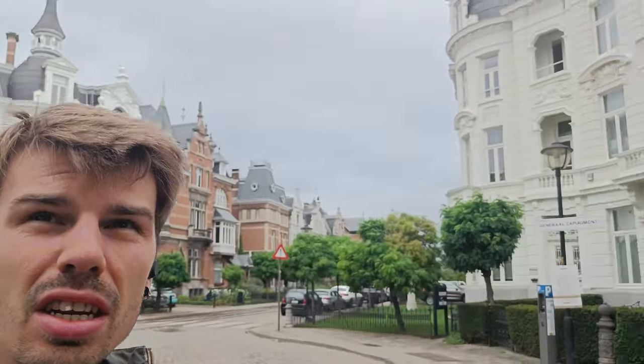Welcome to this video of me shooting photos with the Ricoh GR3 Street Edition in Antwerp. I am here at the roundabout and there are a lot of nice buildings around me. I will take you around this trip to Antwerp from Antwerp Borgerhout to the location I need to be, and I hope you enjoy this video.